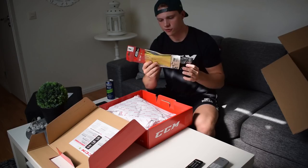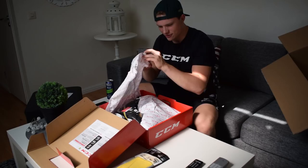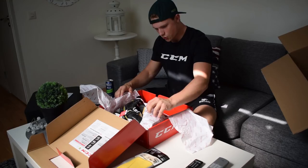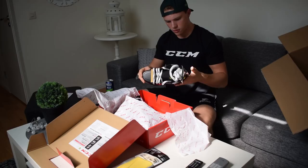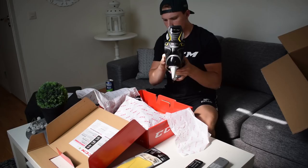Okay, so here we got some hockey insoles — that's perfect. And now to the big thing. Oh my god, they are so light, this is incredible! They are so nice. Look at them, oh shit.